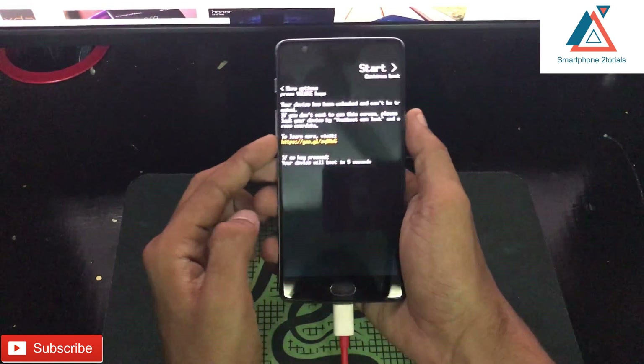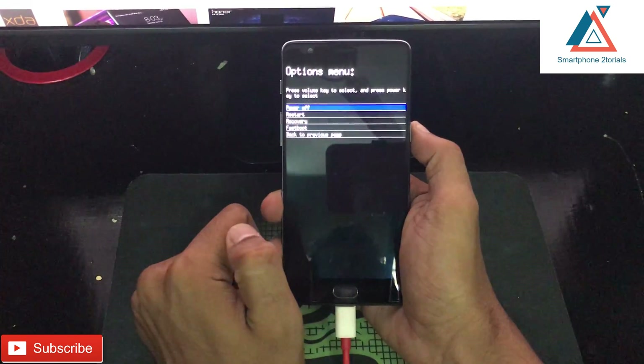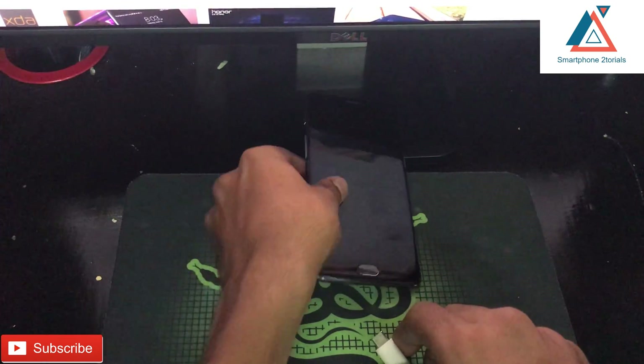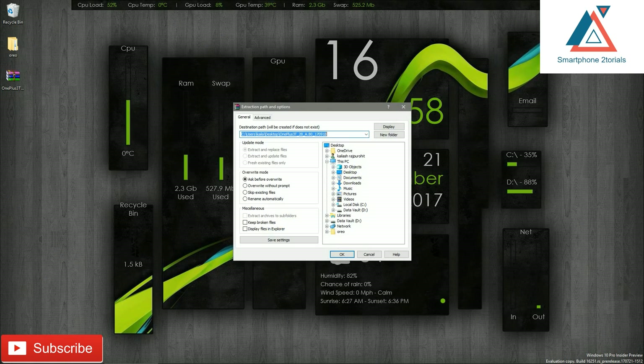Click the volume down button and you will get a reboot menu. From there, simply go ahead and power off the device.